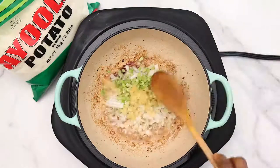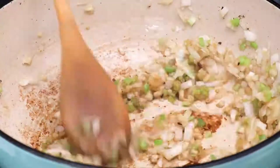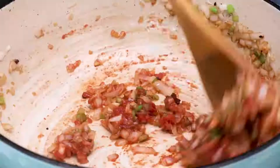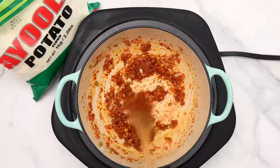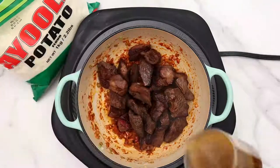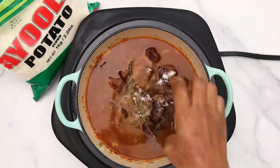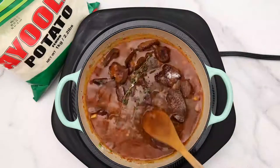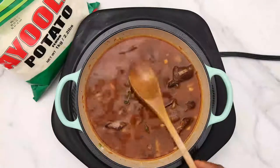Add some oil if needed, then add your onion, celery, and garlic. Cook for about three minutes before adding your tomato paste, and cook the tomato paste for another three minutes. Then pour the beef back into the pot, add your beef stock, some fresh thyme, salt, and black pepper — you can use chili pepper, white pepper, or any kind of pepper you want. Stir nicely.